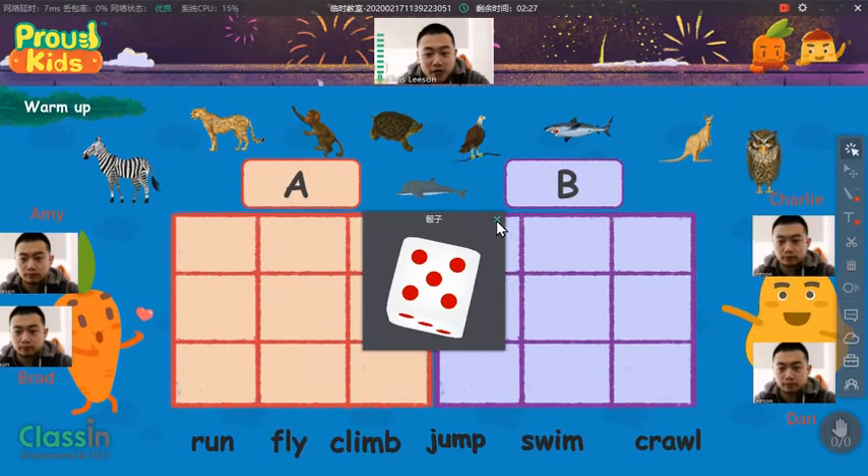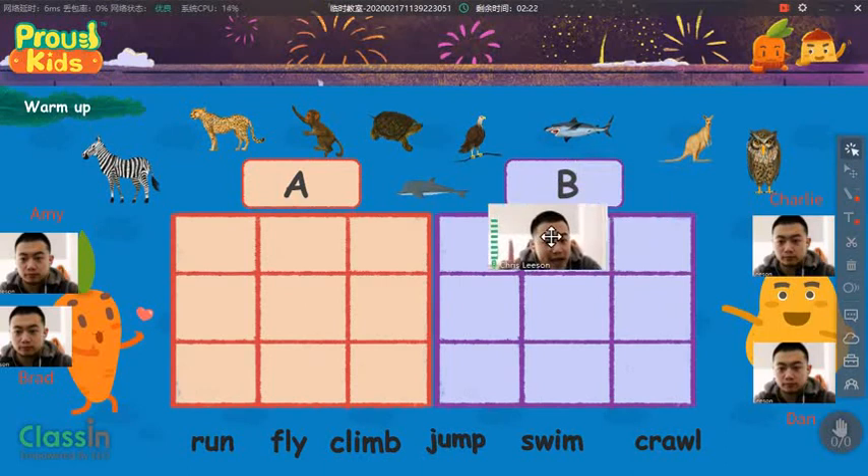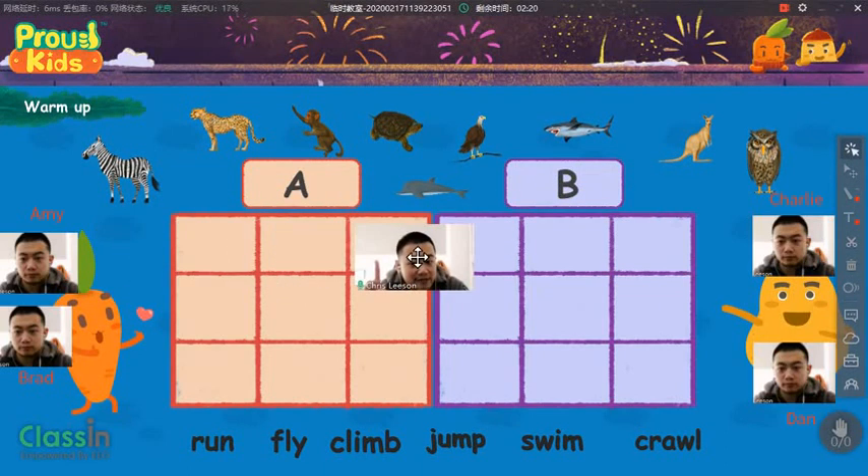Now, Charlie, you need to answer my question. Charlie, tell me, which animal do you like? The shark.